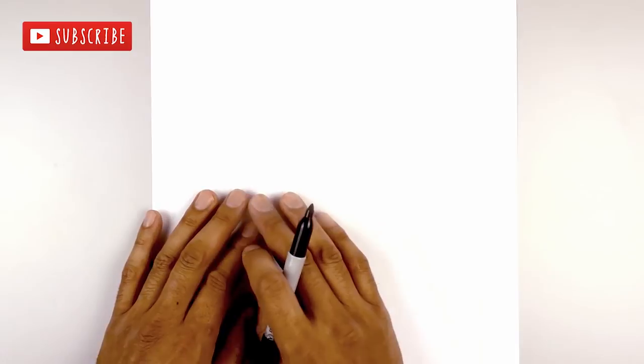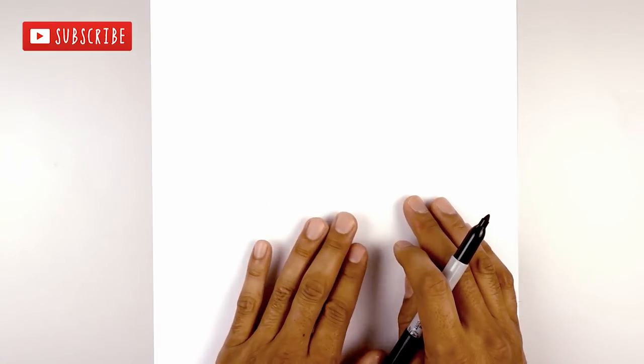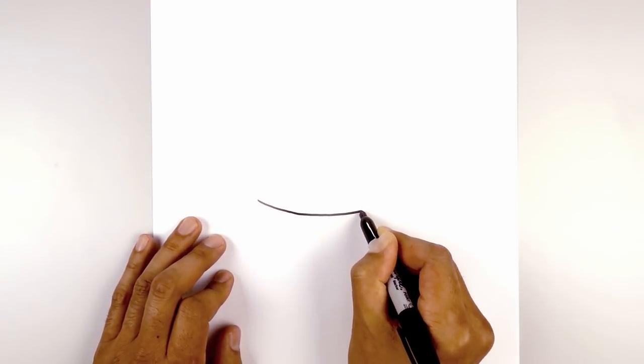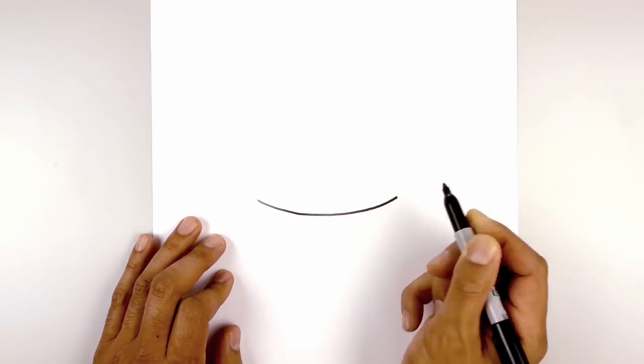We're going to set up the size of this drawing in the center of our page at the bottom edge of the headband. So let's start on the left side. I'm going to draw a curve that comes down the middle and then back up on the right. Start out here, curve down, and we're going to bring that back up on the right side.